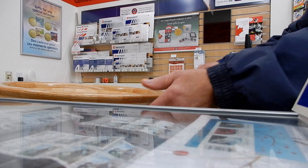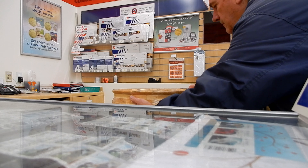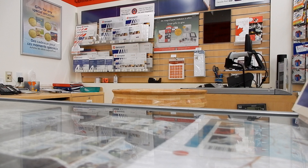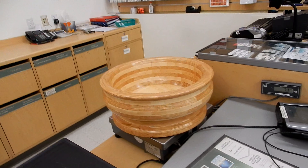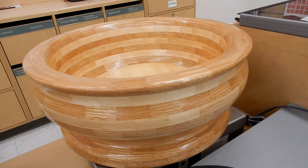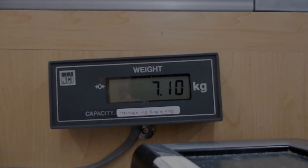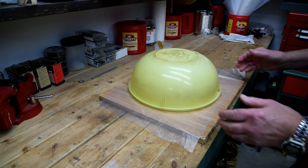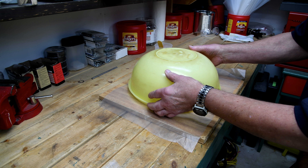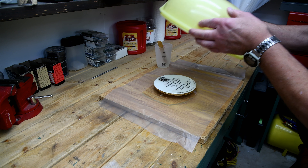I was looking after myself here. The first scale I tried weighed 7,080 grams; the scale beside it weighed 7,100 grams — a difference of only 20 grams. Let's split the difference and say it weighs 7,090 grams, as well as the 790 grams. I meant 7,090, not 7,100. We also have to add the weight of the label.